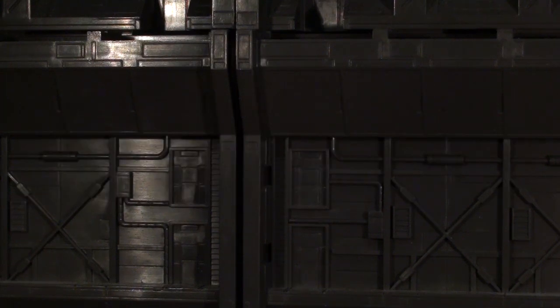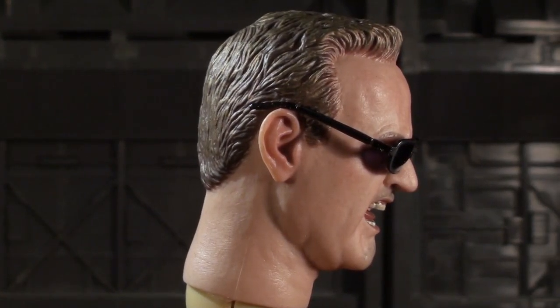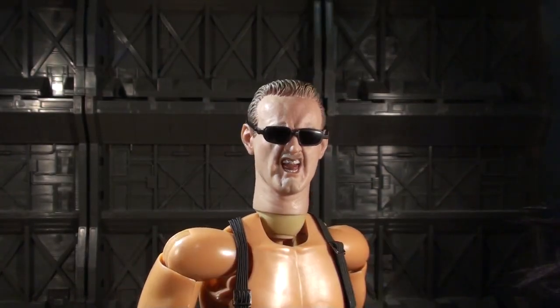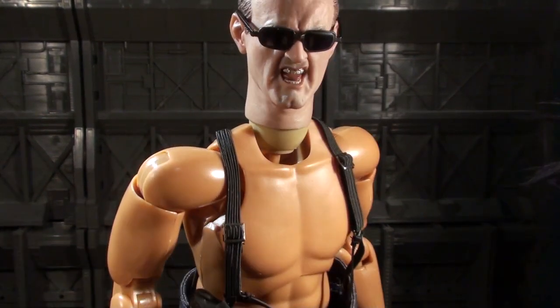Yo, what's up everybody? This is Vangelis and I'm here with a high-end, fresh, new toy review looking at the Hot Toys new release. We're gonna pan on over — dun-dun-dun — yeah, that's right guys, I'm here with a look at the new 1/6 scale figure from Hot Toys of that classic, lovable character from the movie.